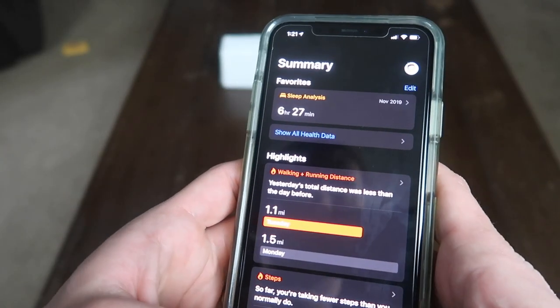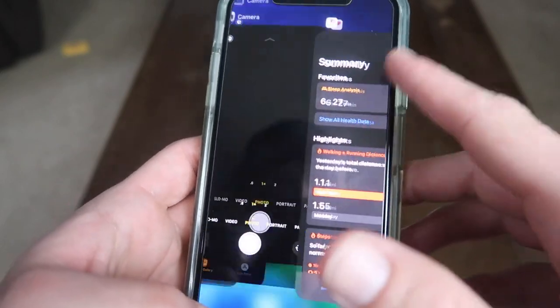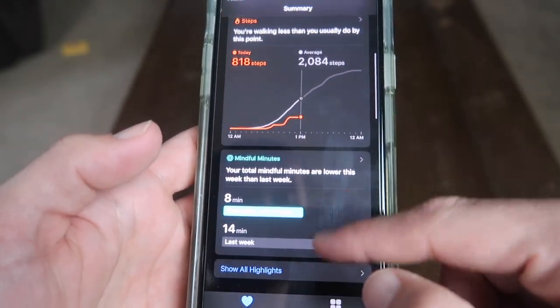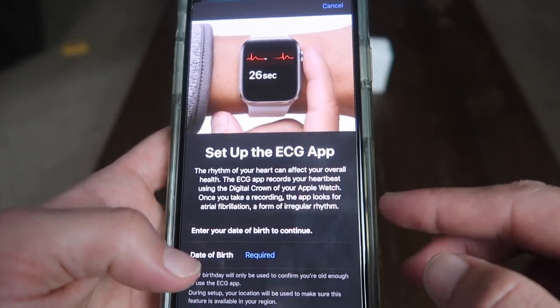I am here to do a video on the EKG feature of the Apple Watch Series 5. I have that on my wrist right now. You have to go into your health app first. So if you open up the health app, you can go down here to set up ECG app, not EKG app.